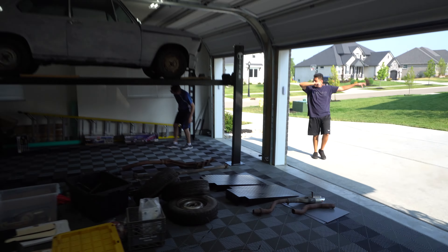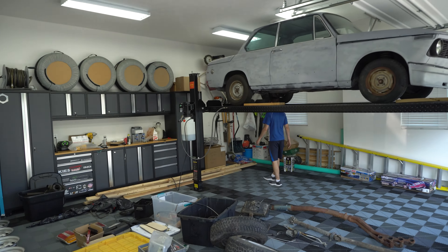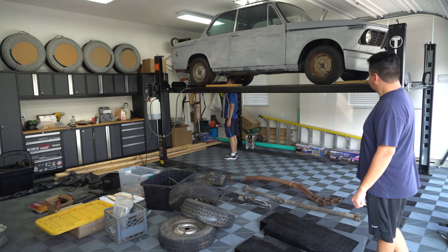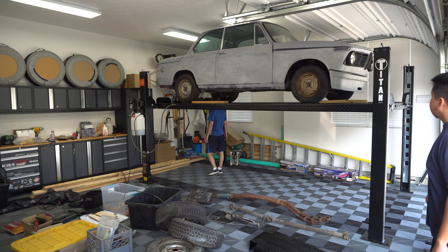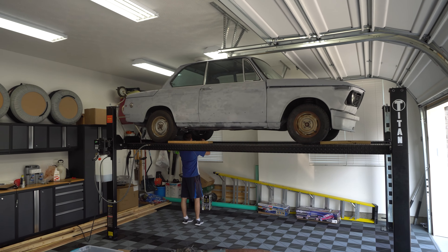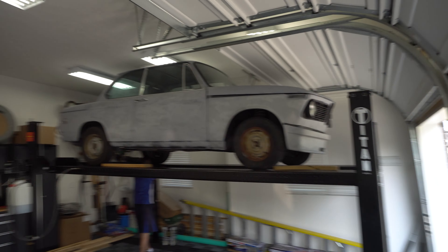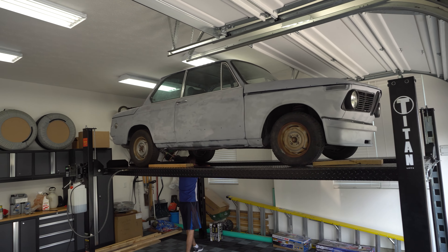We have company. A lot has happened in the last week. We have a four-post Titan 8,000-pound lift that we just finished installing today, because we needed somewhere to put this new-to-us 2002 project car.